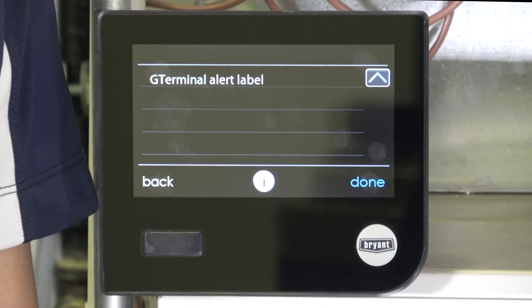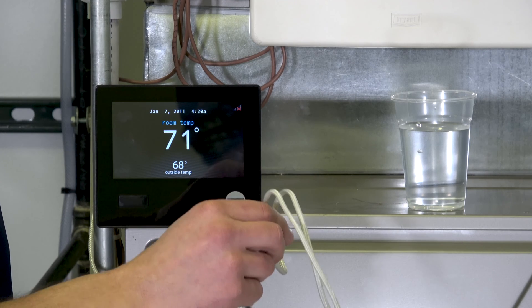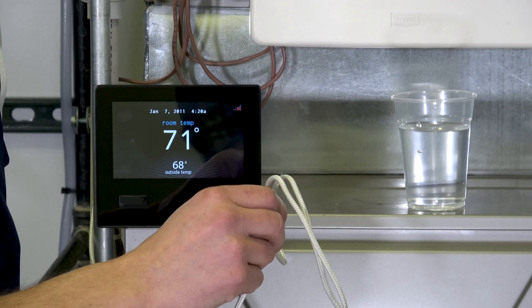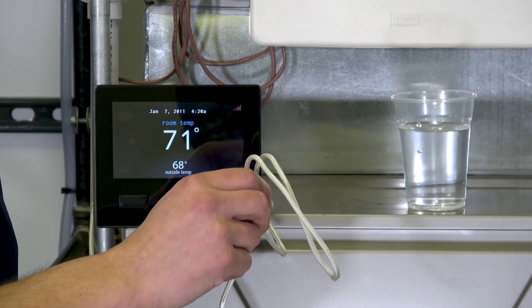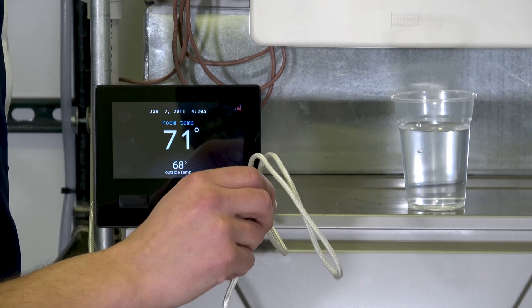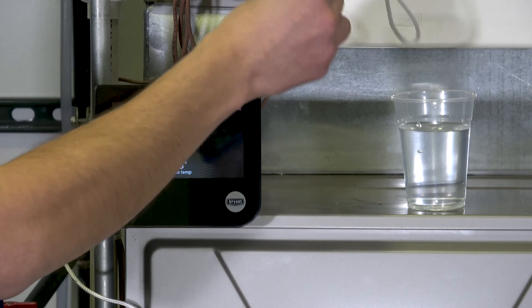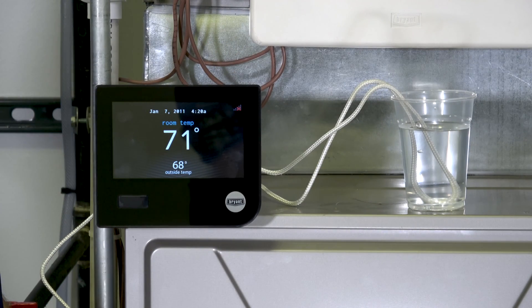Now that we've got everything wired up, the last step is to test it to make sure it actually works. I could pull one of the terminals off and just make sure it alarms that way, but I want to test it with actual water. I don't want to make my water heater leak or dump a bunch of water on my floor, so instead I'm going to take the water probe and stick it into a cup of water. In a minute or so, my detector will start beeping and I'll get an alarm message on my screen.